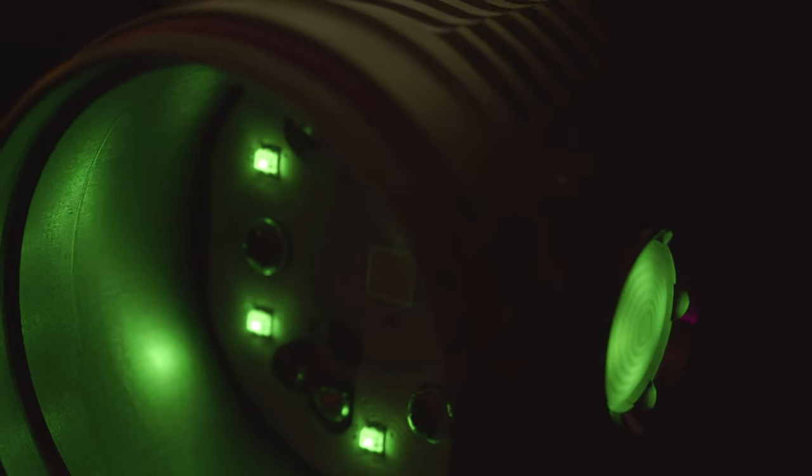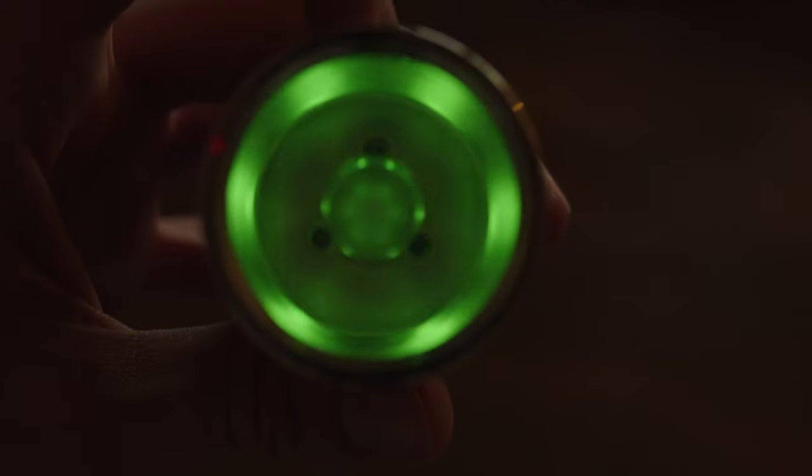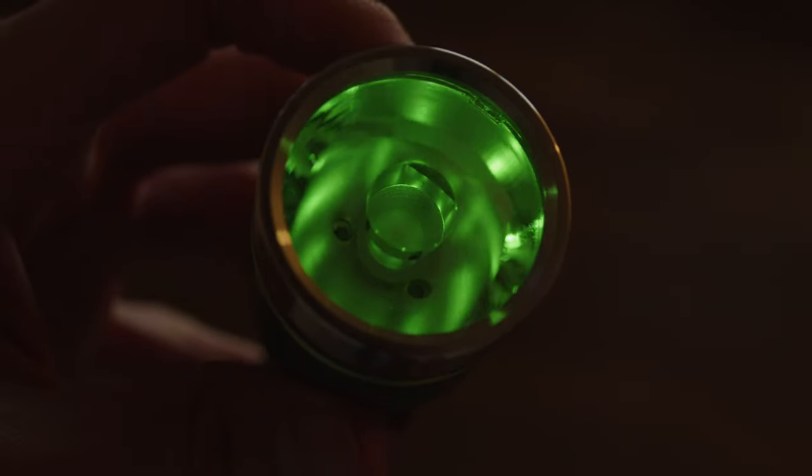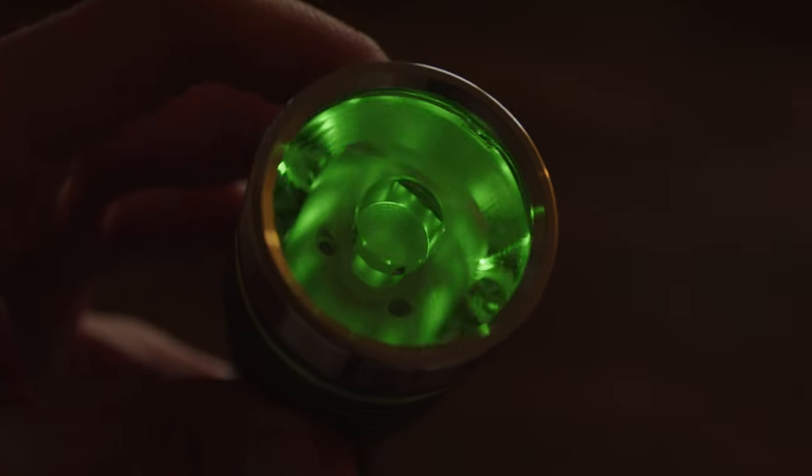Underneath the optic are 6 RGB auxiliary LEDs. These produce a really awesome glow from the front of the light. And this is the only flashlight you can buy right now that has a single large optic and auxiliary LEDs like this, so that's pretty cool.